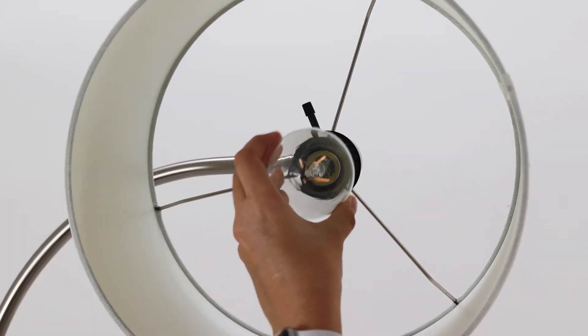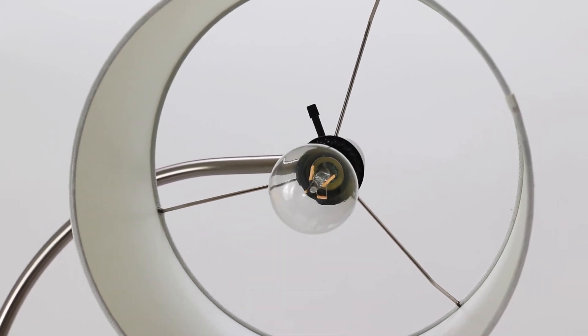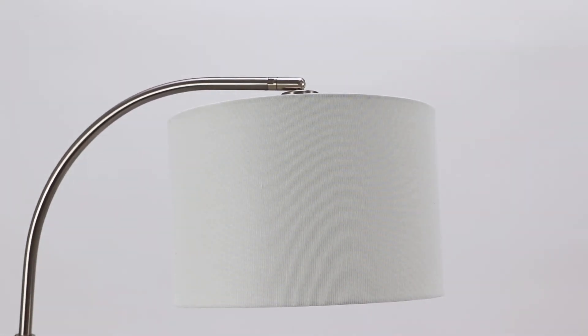Secure a light bulb in the socket atop the lamp body. Your lamp is now assembled and ready for use.